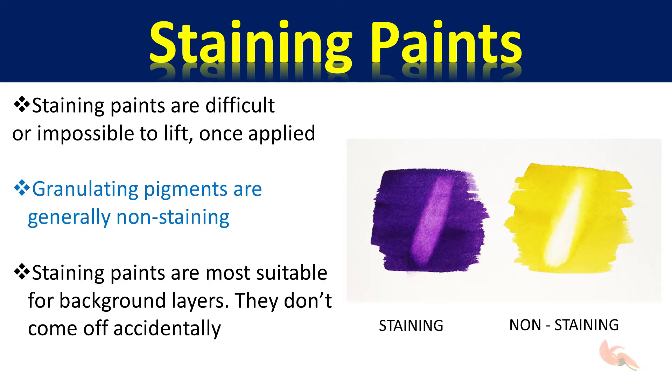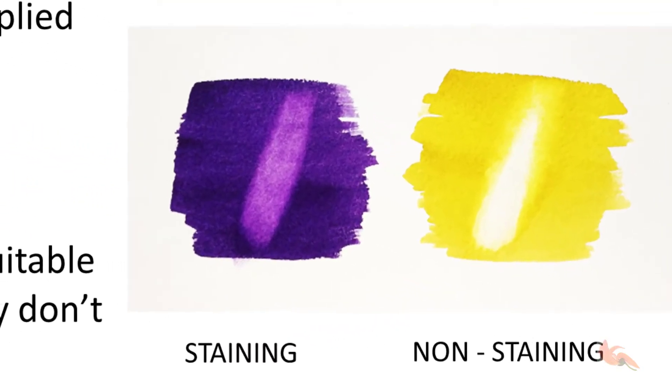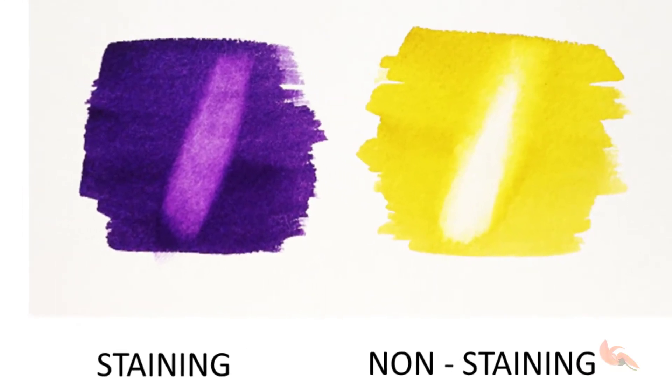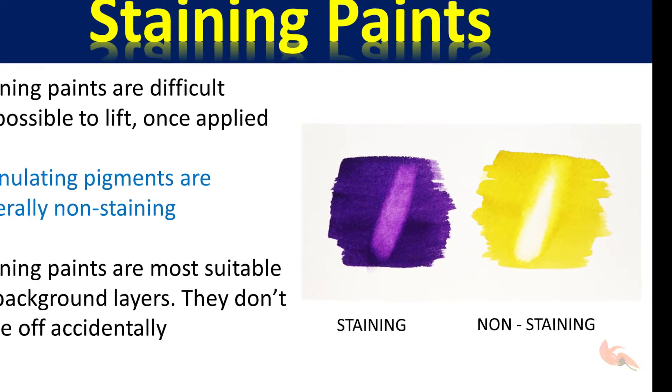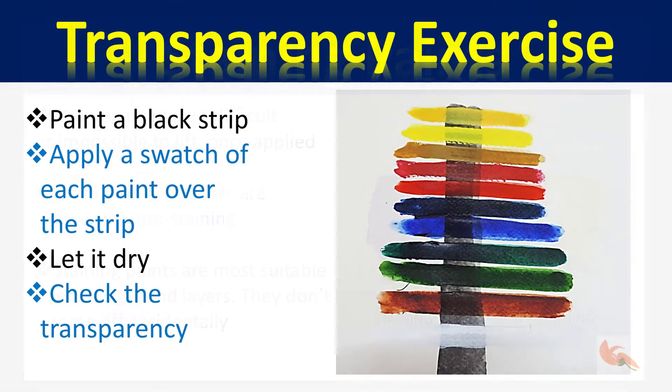Some paints, once applied, cannot be removed totally — they will leave a stain on the paper. These are good for initial layers of glazing since they will not come off easily accidentally. These are mostly the synthetic pigments such as quinacridones and thallos. Another rule of thumb is that the granulating paints are generally non-staining.